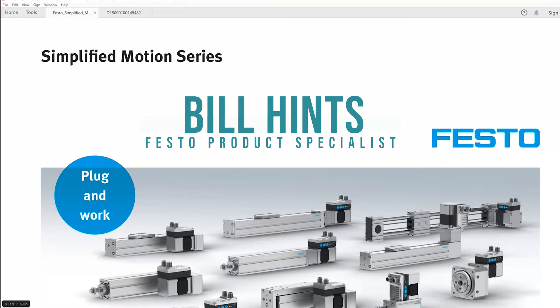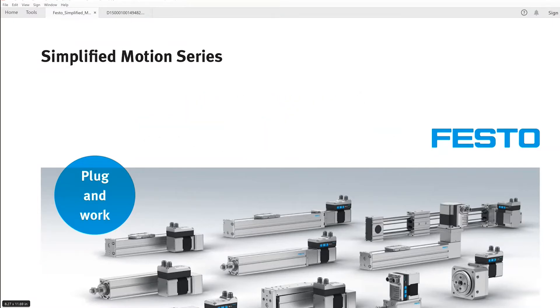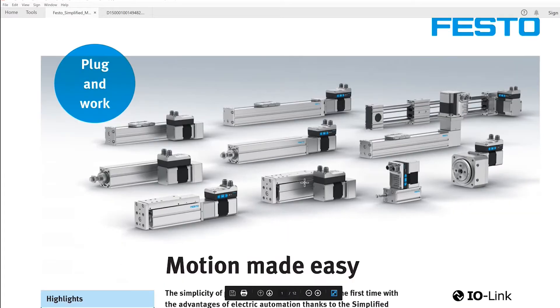Hi, this is Bill from E&M. I'd like to talk today about the Festo Simplified Motion Series, which is a series of electric cylinders and actuators that we can use instead of pneumatic valves and cylinders and plumbing and compressors and all that kind of stuff.